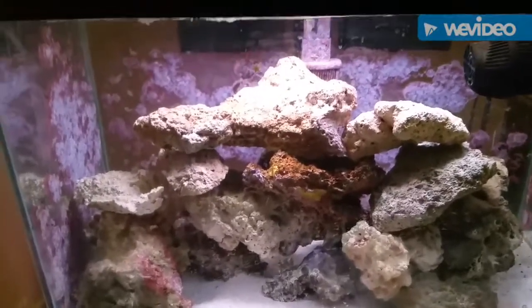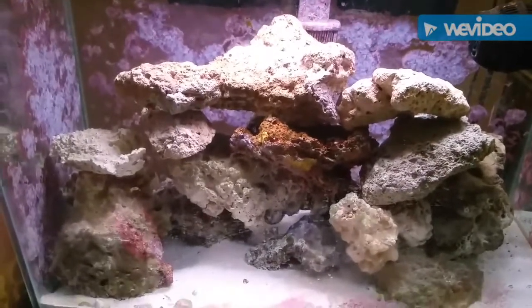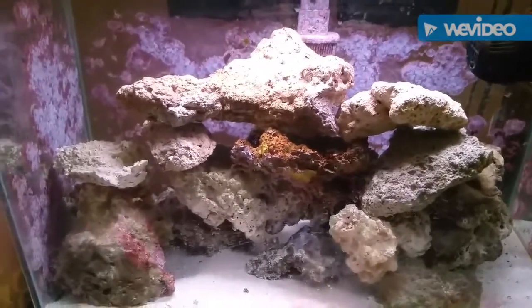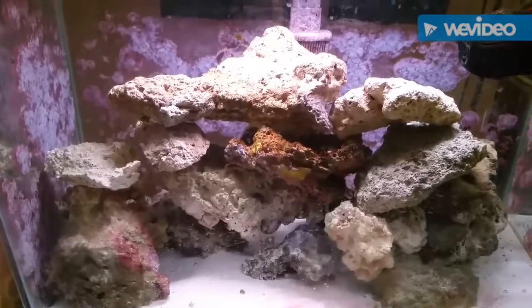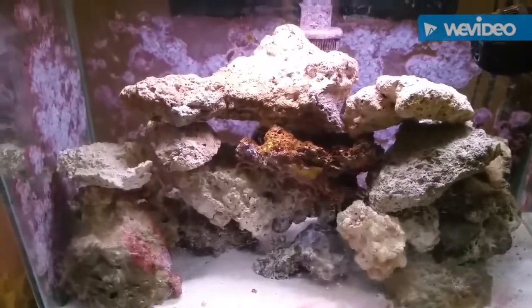So you can keep a fish tank without a protein skimmer, without a sump. It needs a lot of live rock and a hang-on-the-back filter. But I wouldn't advise it for corals and such. For a few fish in a tiny tank, it works fine.